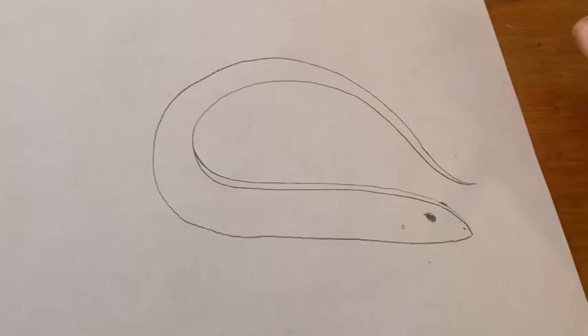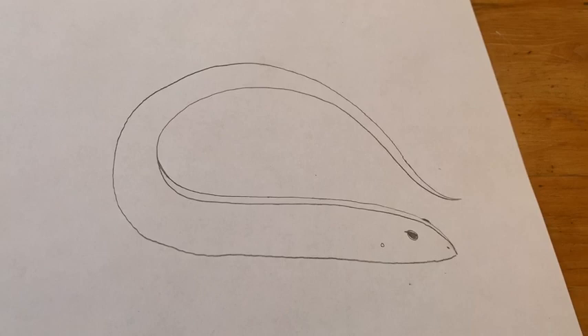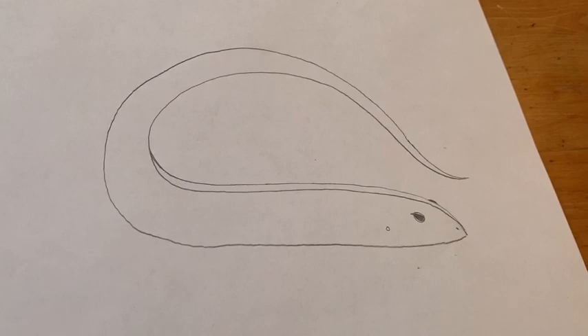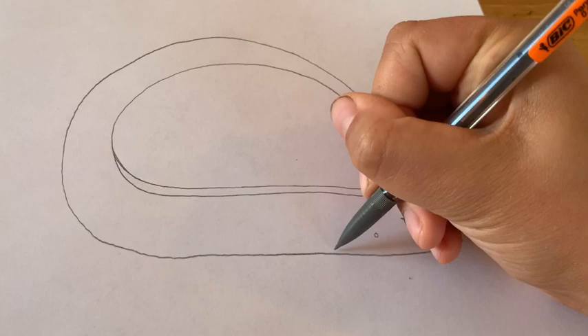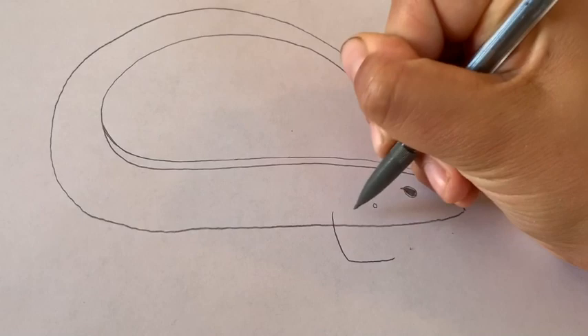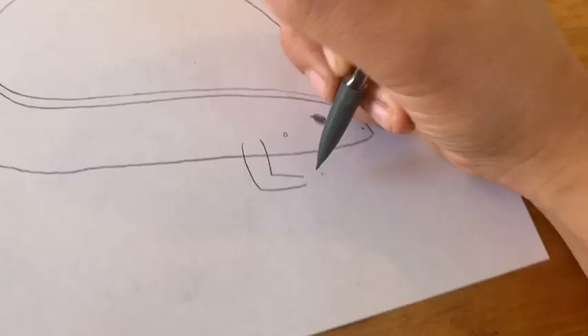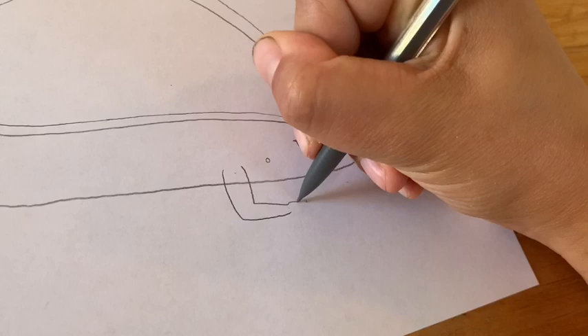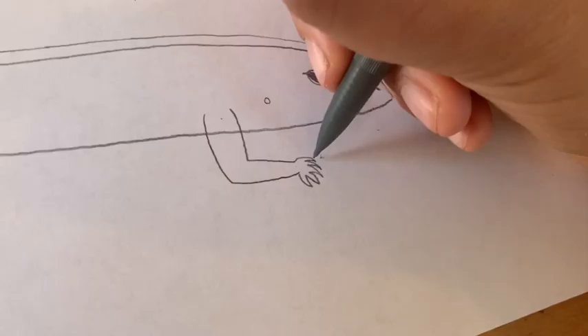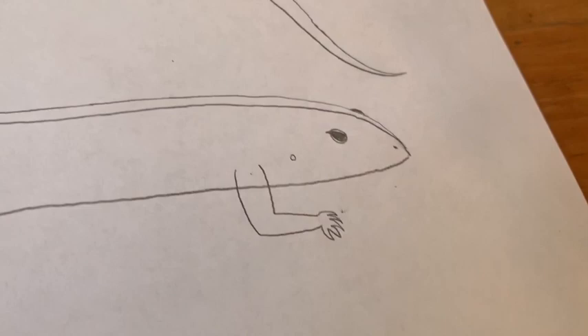Your lizard should be looking a little bit like a tiny snake right now, but not for much longer because we're about to give it some limbs. Where its eyes, ears, and nose are, you're going to draw its front arm — we're going to do a 90-degree angle, going from narrow to wide. Then we're going to give it its little claws; lizards have five of them: one, two, three, four, five. And then this is why we have our eraser — we're just going to erase the line that we went over.